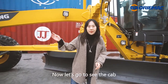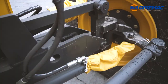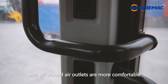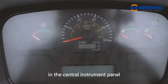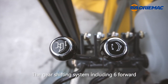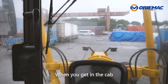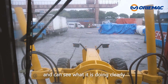Now let's go to see the cab. The high back seat and air conditioning with all-around air outlets make it more comfortable. All important information is located in the central instrument panel. The gear shifting system includes 6 forward and 3 reverse gears, making it easy to operate. The operator's field of vision has been broadened — when you get in the cab, you can see the whole motor board clearly.